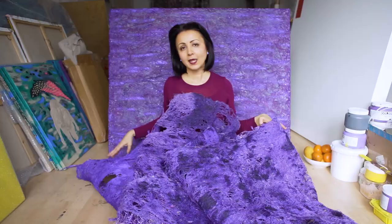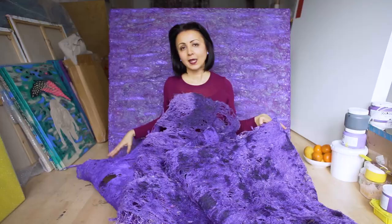My name is Ida Ivanka Kubler and these are the Letter Series.